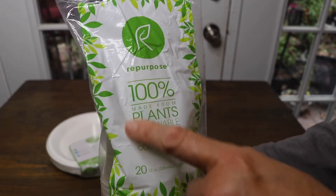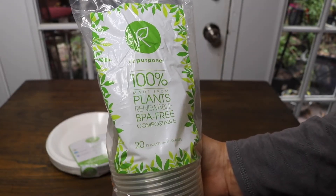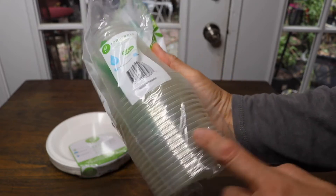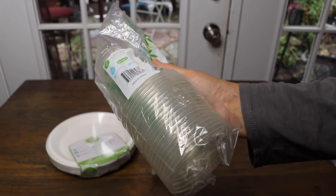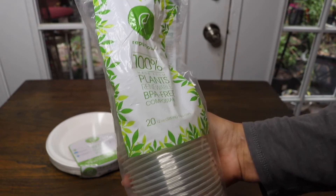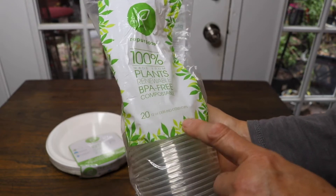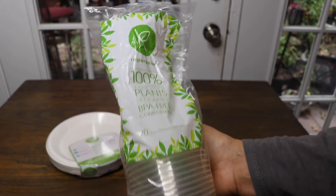This is made completely from plants, so it's good for the environment. These look just like oil-based plastic cups except they're completely made from plants. You get 20 of them — these are 12 ounces, which is a good size for when you're having a party.